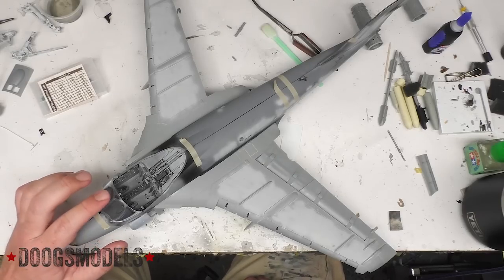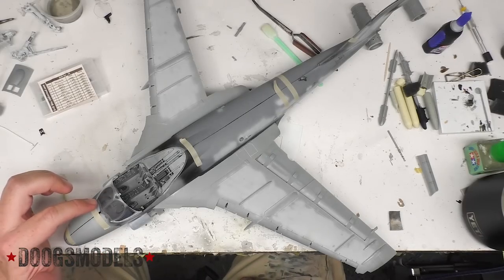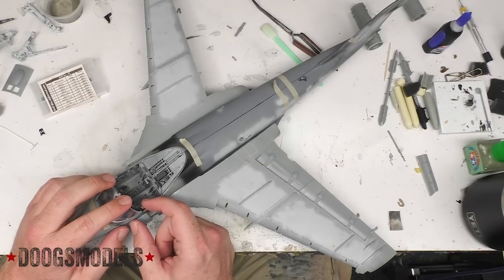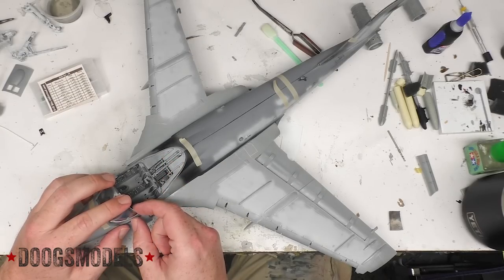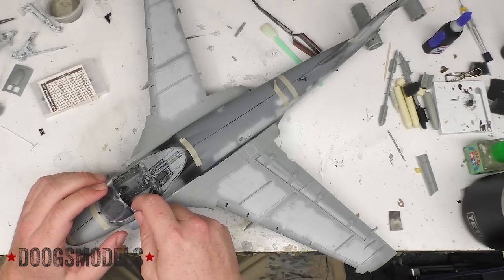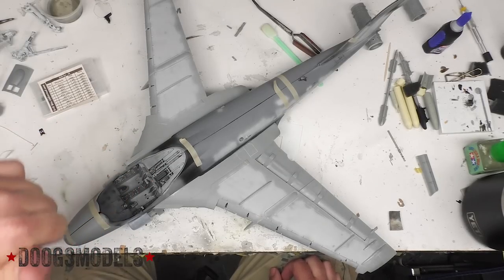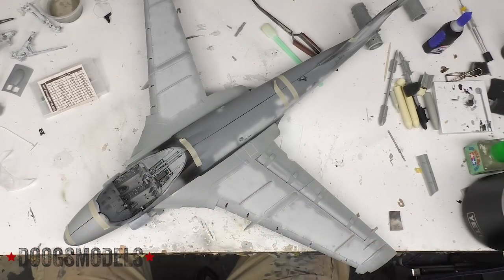The windscreen actually fits very well. I ran into problems with this on my 1/48th build because the boxes on the combing interfered with the windscreen sitting the way it should. On this one, that's not an issue — it sits just right. It is, however, a little tiny bit toed in on the port side, but when we glue it, it's just a matter of pulling it out and holding it there while the extra thin sets along the border. The combing is not glued in at all, and the instrument panel has basically been tacked on to the center console in the back.